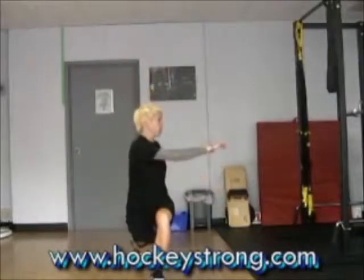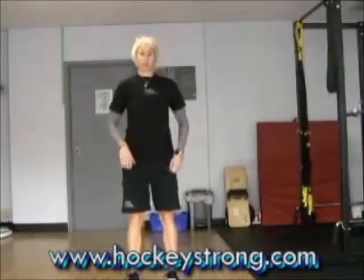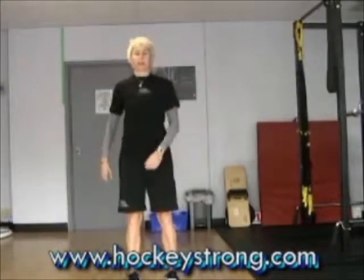Do about five of those on each side — knee hug, reverse lunge to rotation, and rotate over that knee leg.